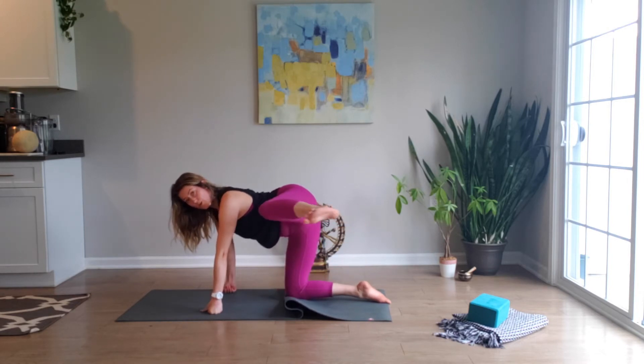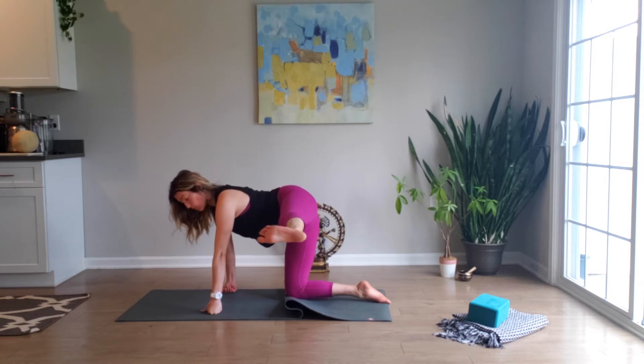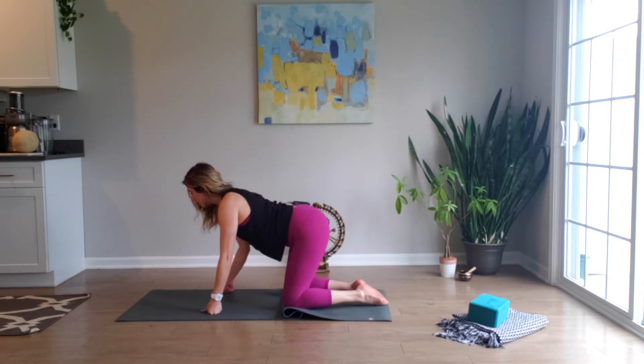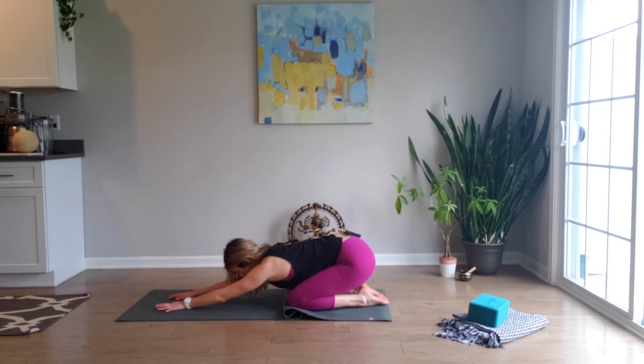Staying here or challenge yourself, extending out through the foot. Keep the core engaged, shoulders level. Inhale, draw the heel back in, knee lowers — sink back through the glutes, child's pose, garbasana.